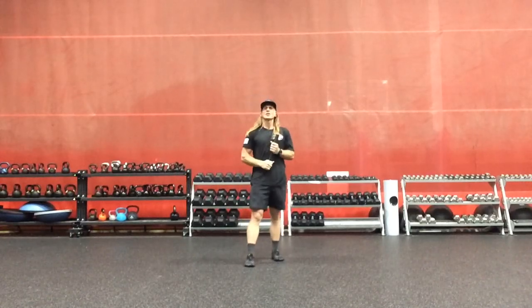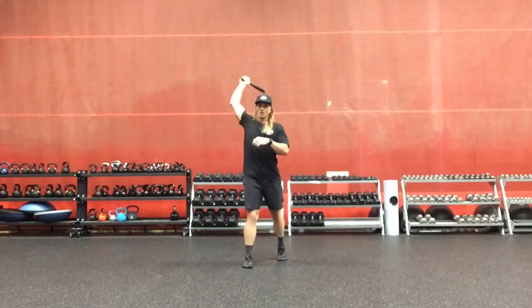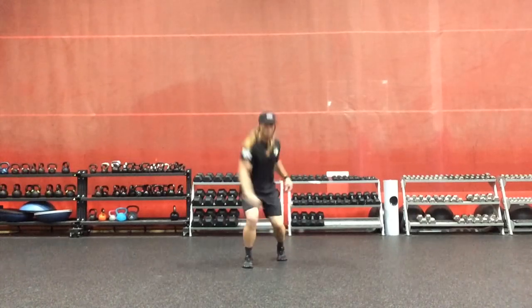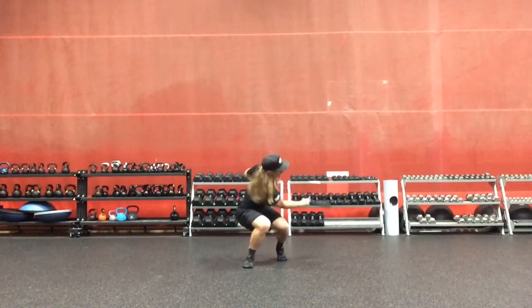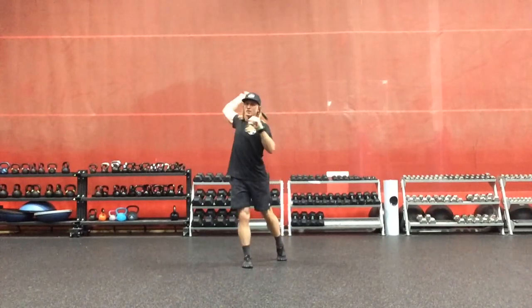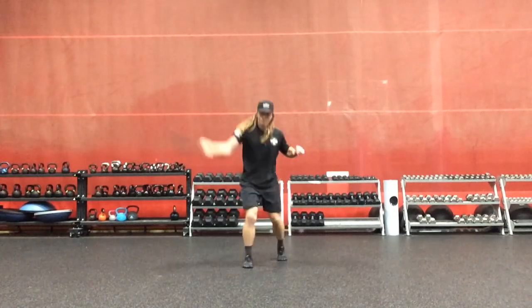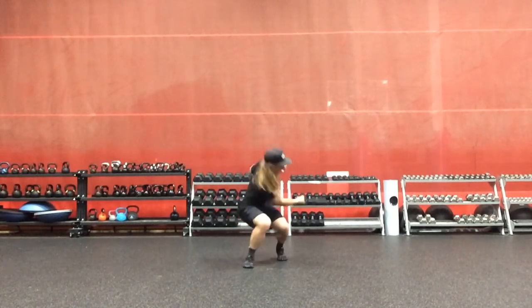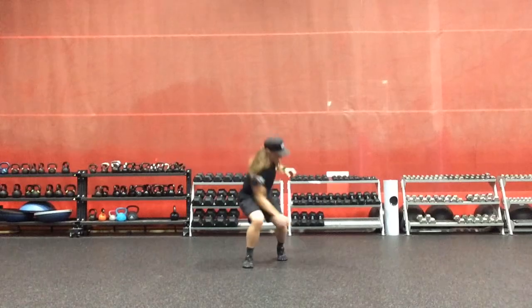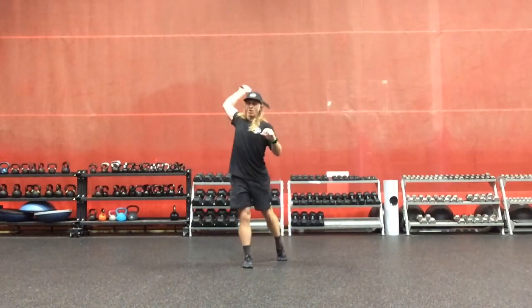We have an uncommon pattern — a wood chop — which is contralateral overhead to the right and down and to the left. Just a little hybrid of our common three dimensions, ipsilateral, and a wood chop.